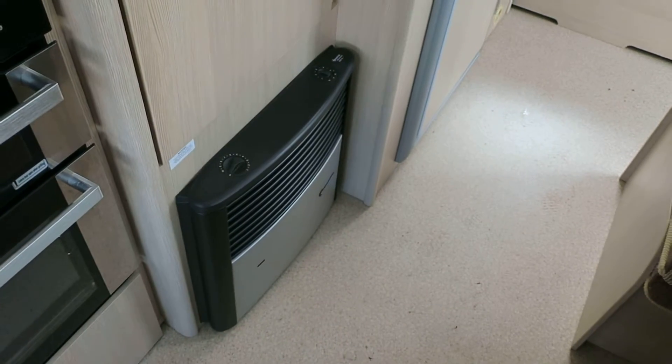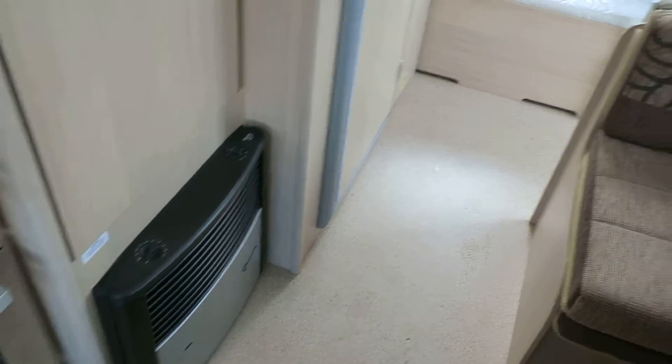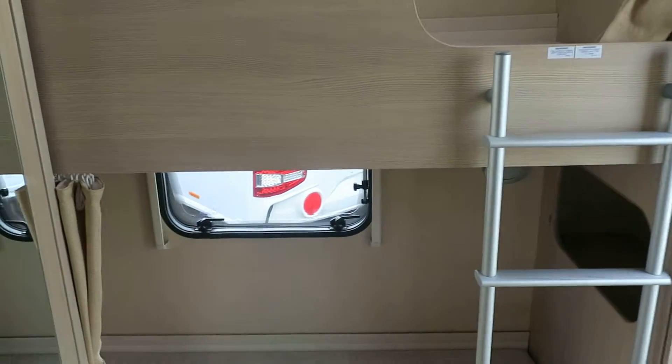There's a wardrobe here, and the blown-air central heating is fired by gas or electric. For a single-axle van, there really is a huge amount of room.